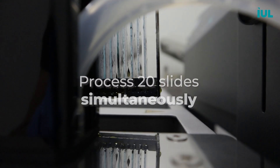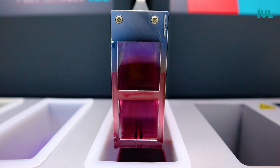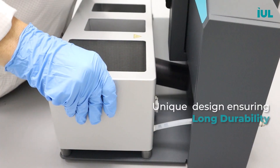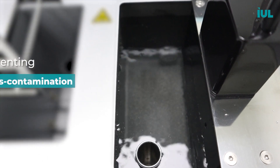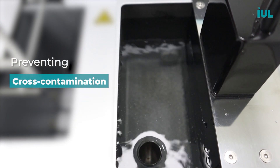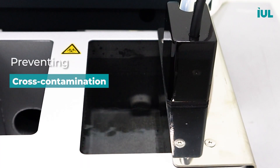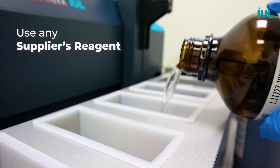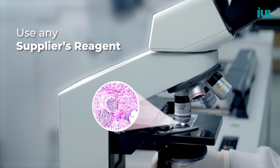Ensuring efficiency without compromising quality, the Polystainer accelerates stain preparation by efficiently drying out slides. This unique design ensures durability and longevity by keeping highly oxidative reagents away from sensitive components. The Polystainer keeps the rinse water clean so you can focus on accurate results.